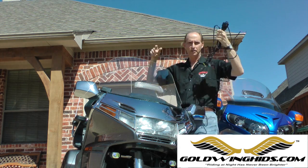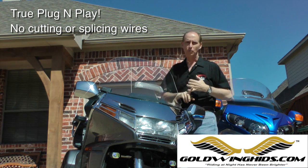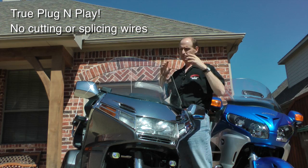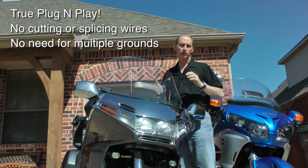There's none of these bulky harnesses that you've got to install and run lines back to your battery. This thing is simple. You don't have to splice any wires, you don't have to cut anything, and you don't have to make a bunch of ground connections.